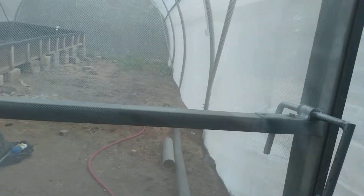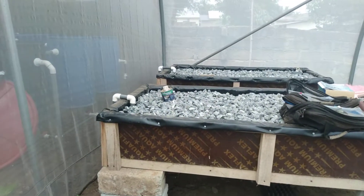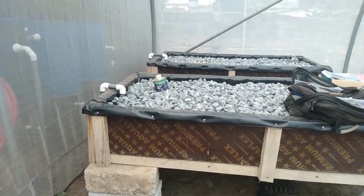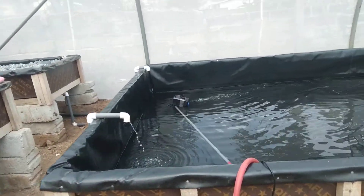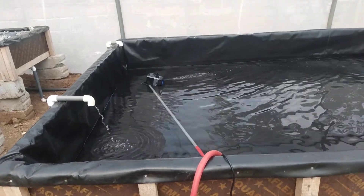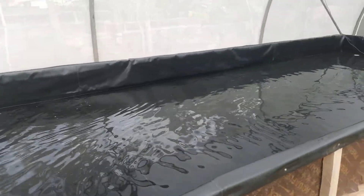Let's go into the greenhouse to see how progress is in there. The greenhouse has grow beds for nitrification and also some filtration.